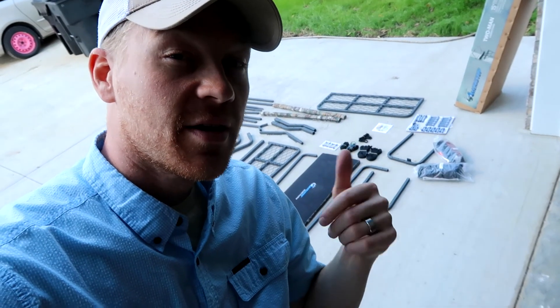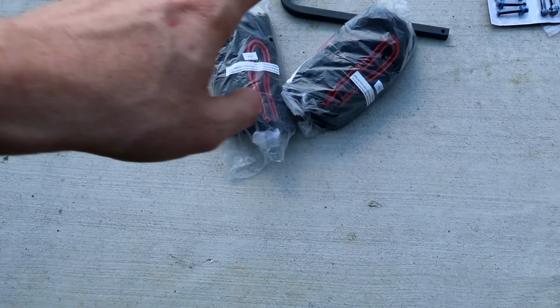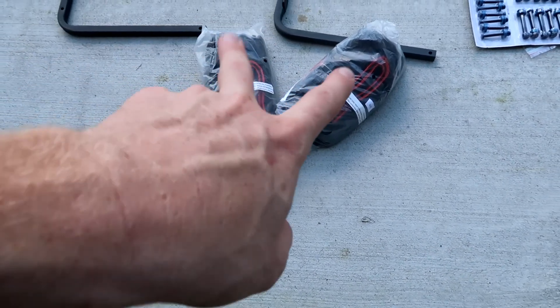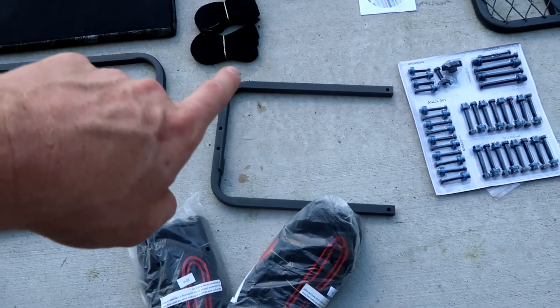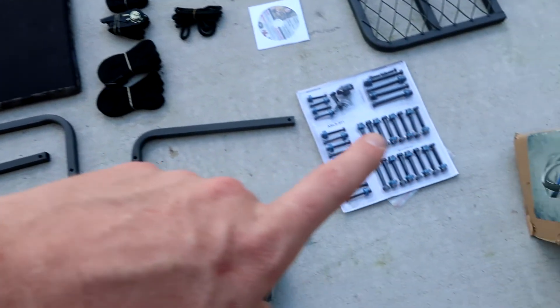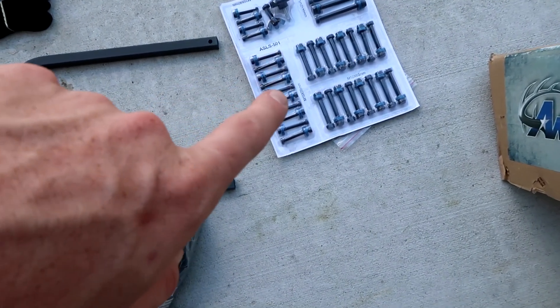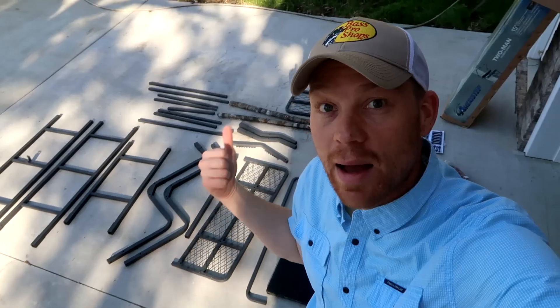Got all the pieces laid out here. A couple things about this kit that actually impressed me: it comes with two safety harnesses, which especially for $25 you can't beat. It also comes with a ratchet strap to strap it to the tree, and all the bolts are labeled, which is gonna make it a lot easier to put together. I'm actually gonna follow the directions on putting this thing together.